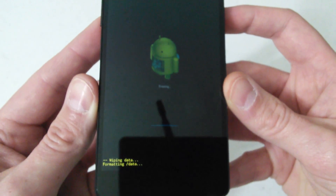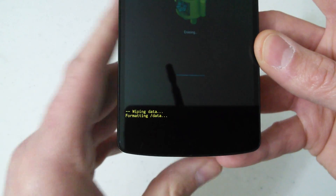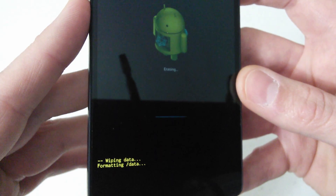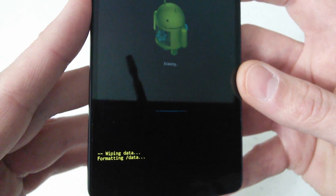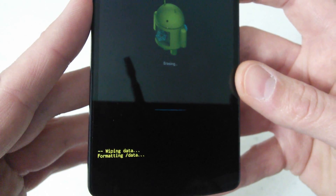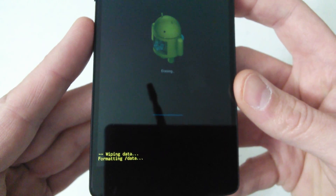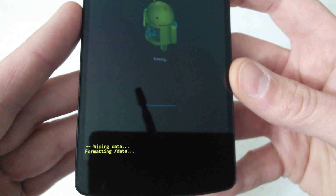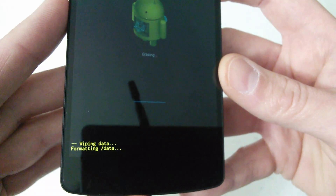You will see at the bottom it says 'wiping data,' then 'formatting data,' and the little Android guy there showing erasing. You'll see it format cache and whatever else comes up until it's done. This is going to put you right back to when you pulled this thing out of the box brand new. I like to do this every now and then just to give the phone a complete fresh restart — it actually seems to run better after. It should only take maybe two minutes, probably won't take that long.